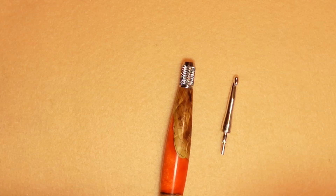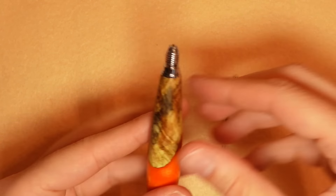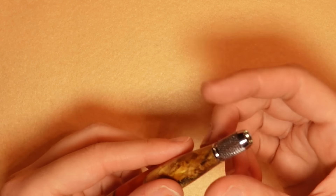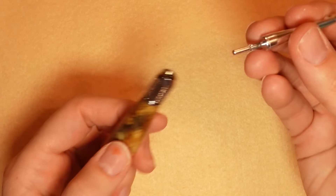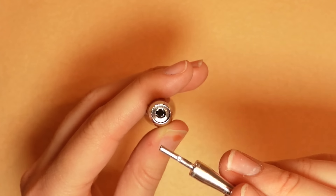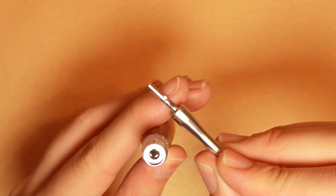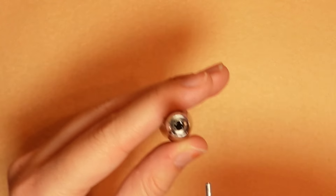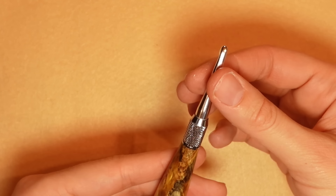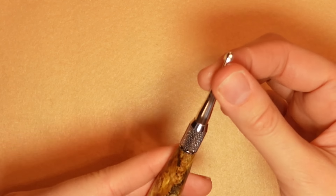Now I'm going to show you how to change your hook. This part here just unscrews. It kind of looks like a pen without it on. You want it screwed on just a little bit, then take whatever hook you're going to use. There are little teeth that go into a cross shape inside. You want to make sure the teeth are lined up, then pop it in and screw it down.